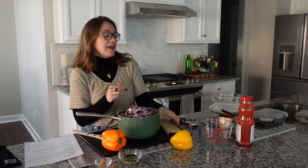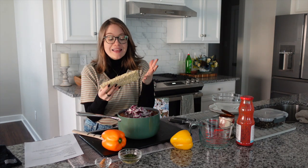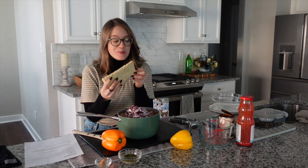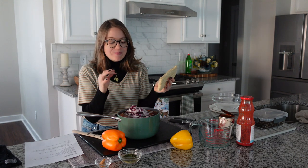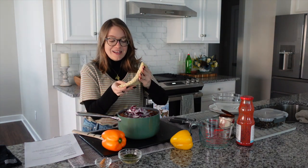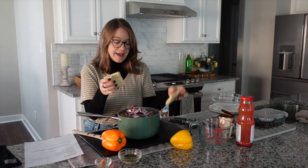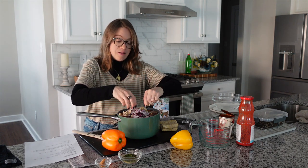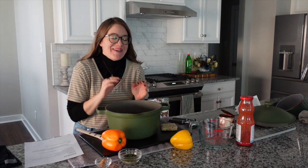I also have an eight-ounce block of tempeh. Tempeh is fantastic for stuffed peppers because I think it resembles the texture of ground beef the best. If you don't want to use tempeh, you could use a can of lentils or beans, or leave it out — but to be a traditional stuffed pepper soup, you need something to replace that meat. I take a block of plain tempeh and with clean hands just crumble it to be the beef replacement.